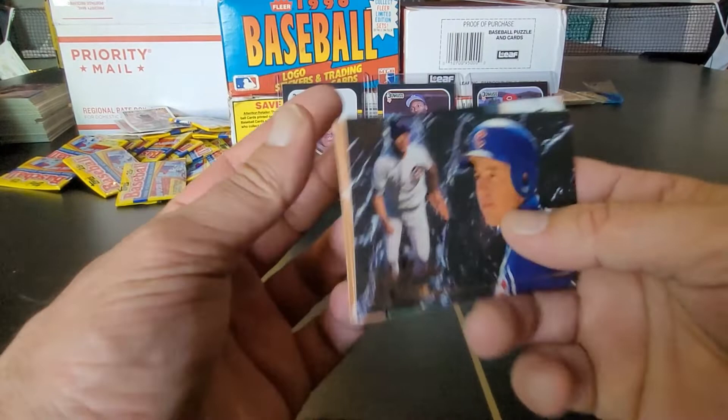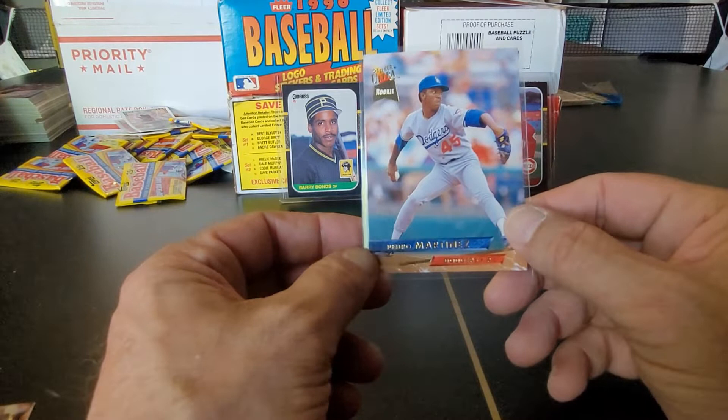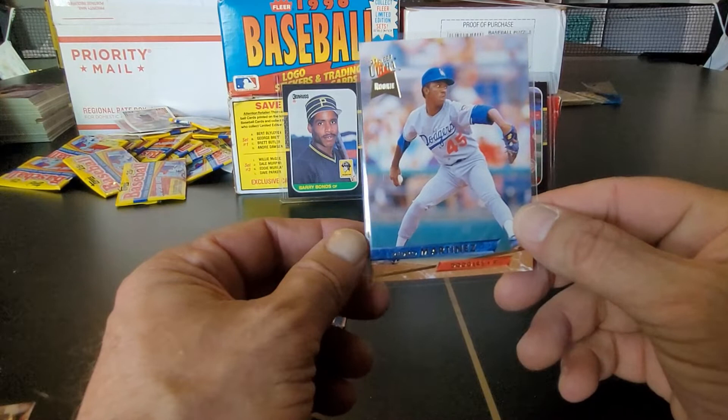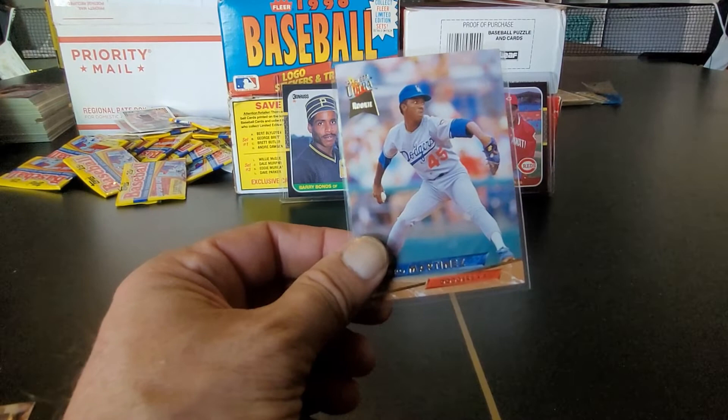Looks like we're done with these and that's the best one pulled from these packs. I'd also debate that his brother Ramon Martinez, if he didn't get hurt, may have been a better pitcher and may have had a better career than Pedro. Unfortunately, if I'm not mistaken, he blew out his elbow or shoulder when he was real young, but he seemed like he was going to be an ace. Either way, this has been fun - nice little pack opening. Y'all take care, Bunkle out, stay blessed, have a great rest of your day.